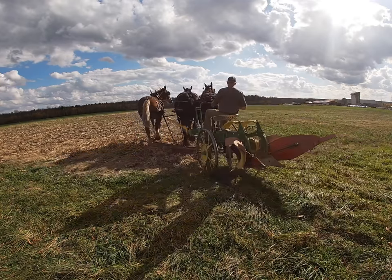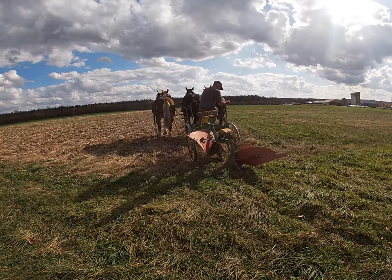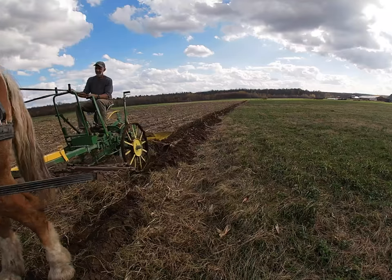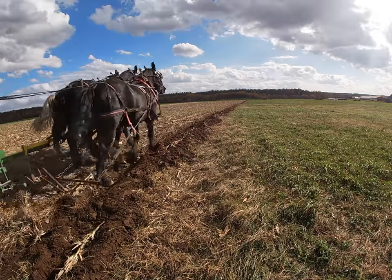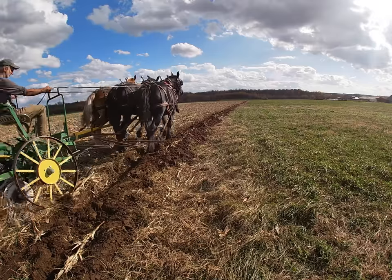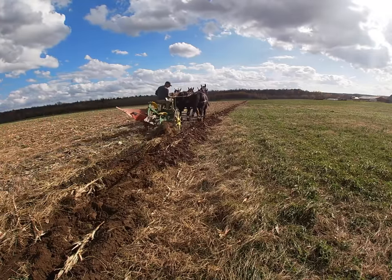Hi everybody, it's time to start fall plowing. I don't have a lot of time today, but it was a beautiful day so I decided to get out and at least get my field started. I have Lady with the blacks today, but I actually want to use Bill more than Lady. I've been having troubles with him plowing so I wanted to spend a little bit more time with him plowing and see if he can improve any.